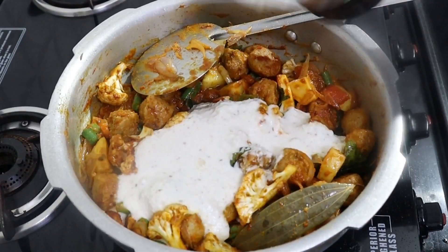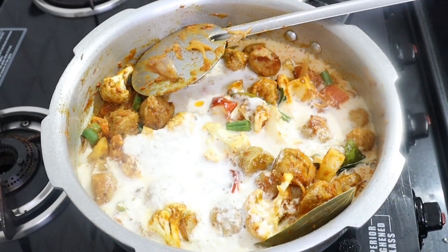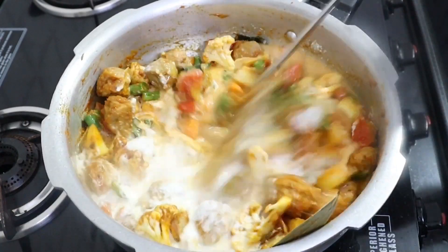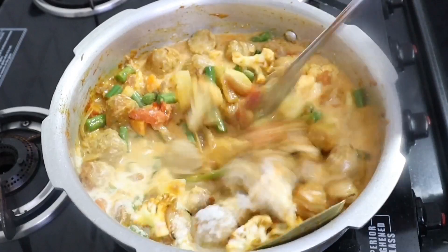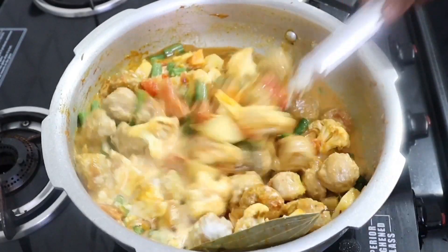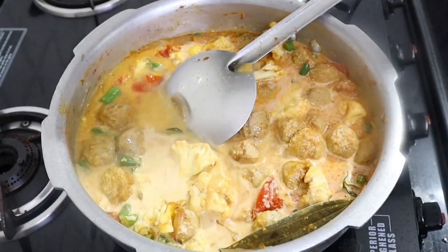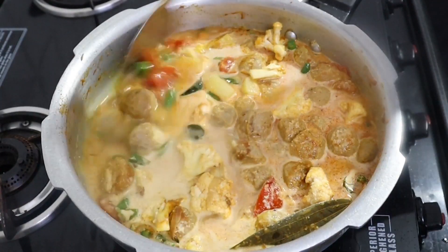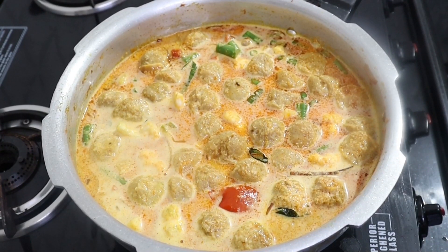Then add the ingredients in the wok. I will mix the mixers and mix them. Now, let's put them in the mixers. Now we have 2 pieces.